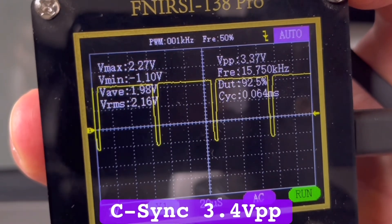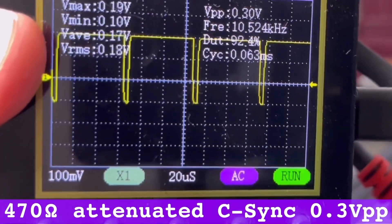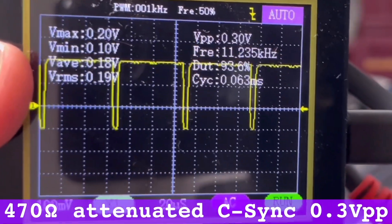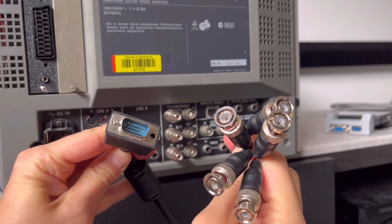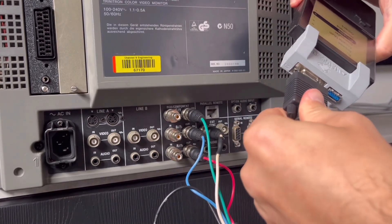Regardless of Analogizer revision, it's safest to run sync through an inline resistor to attenuate the sync voltage if using with consumer SCART equipment that can't handle TTL-level C-sync. If you're using a commercial matrix switcher or a professional-grade CRT, you'll likely be fine just passing sync directly through a VGA to BNC cable.